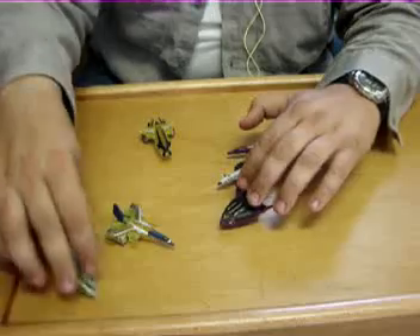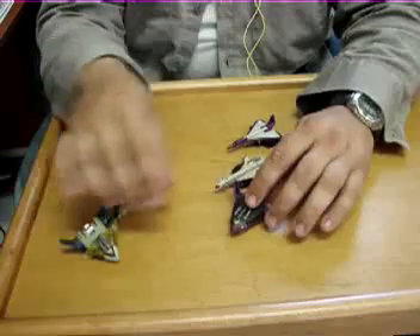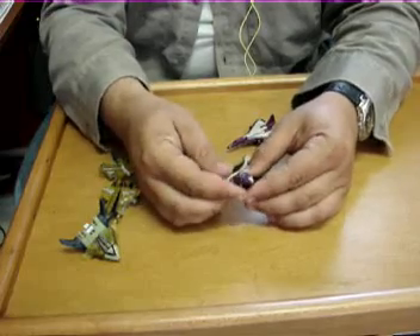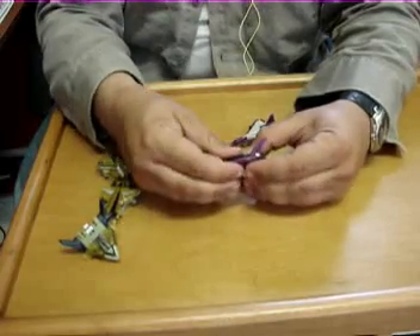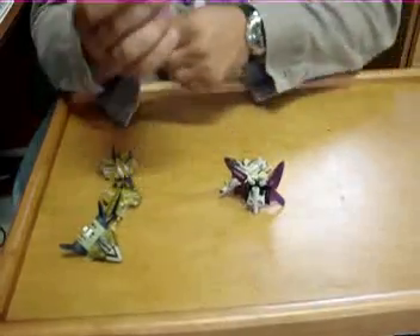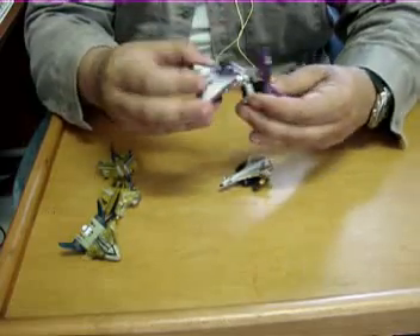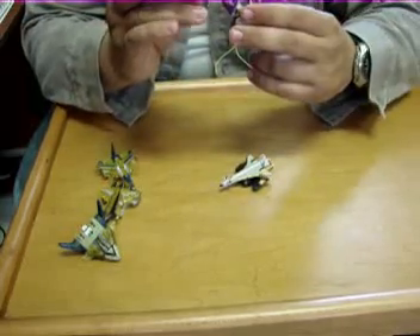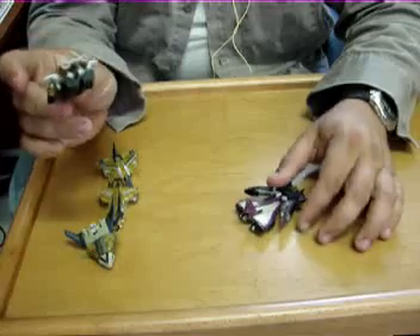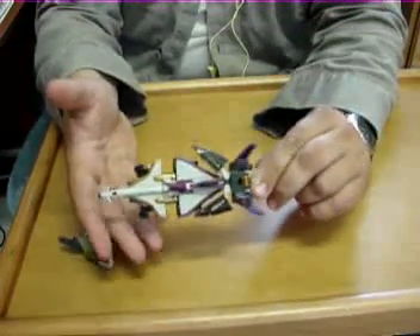We're back — they're back in their plane modes and ready to become the Energon Saber of their respective series. You're going to start off with Sonar. Split him in half — you have to extend the legs first. Take and flip his nose section up, just like whenever you're going to robot mode. There's a roundish peg that will slot into this peg right here. For the last step, take this guy and push him on like that. And you have the Energon Saber.